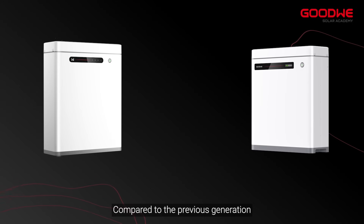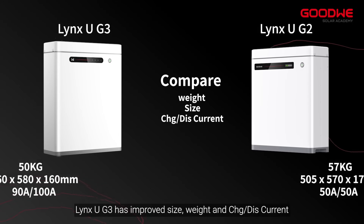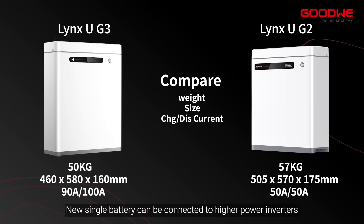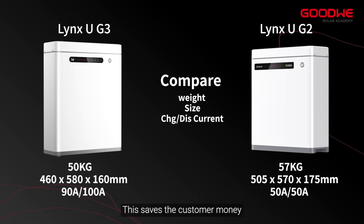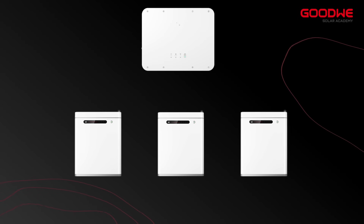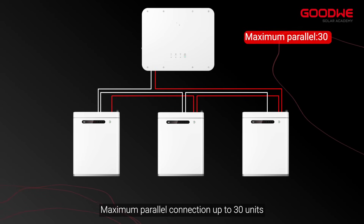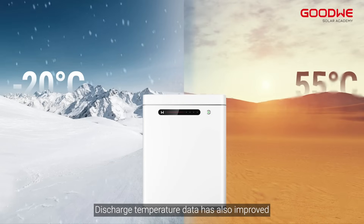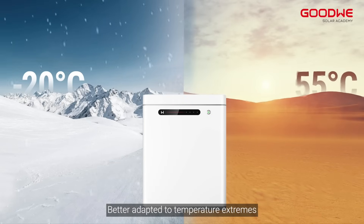Compared to the previous generation, Lynx UG3 has improved size, weight, and charge/discharge current. A new single battery can be connected to higher power inverters, which saves the customer money. Maximum parallel connection is up to 30 units. Discharge temperature data has also improved, and it is better adapted to temperature extremes.